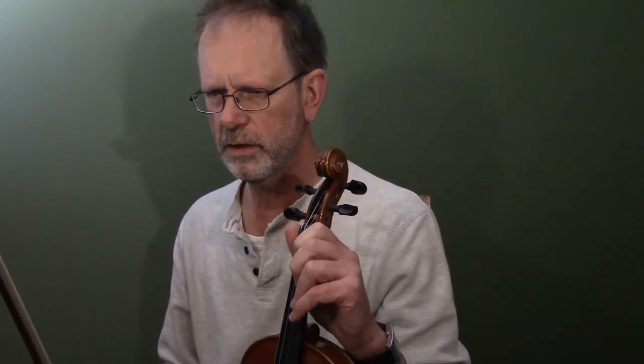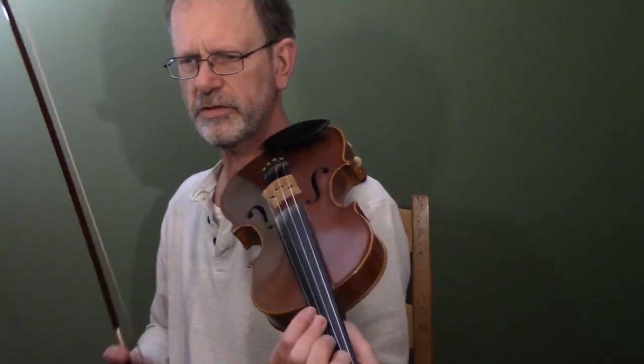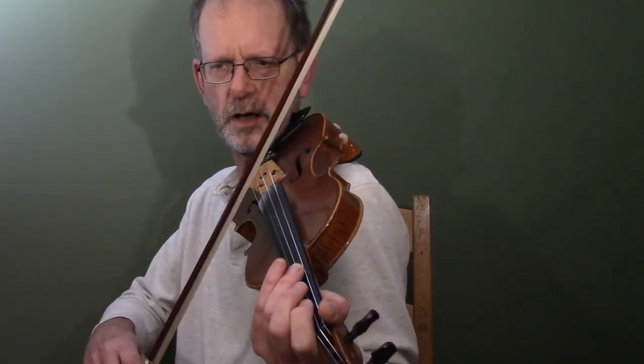This is a tune called The Butterfly. It's a 9-8 slip jig by Tommy Potts of Dublin. You hear this tune quite a lot in Scotland and Newcastle and sessions — it's a well-liked tune. Key of E minor. Here we go.